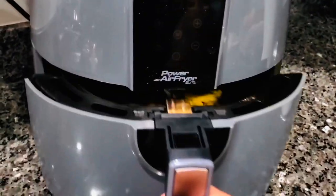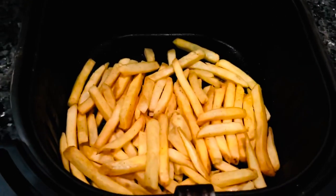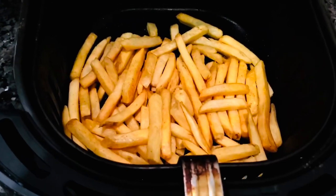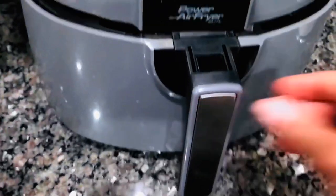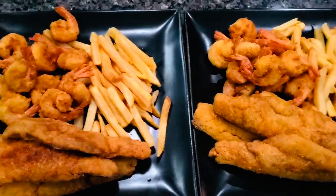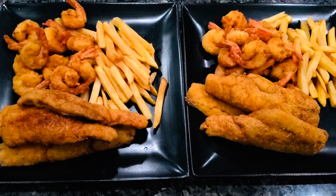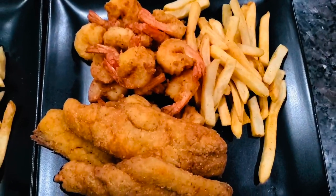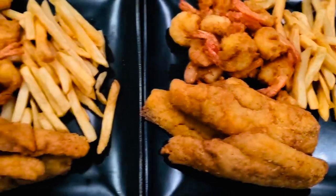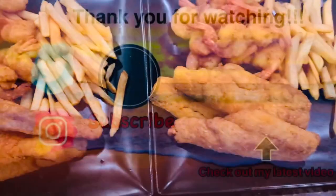Alright, here I've got my fries that were in the air fryer for 15 minutes — looking good! This is the end result. We're ready to eat now, y'all. We're ready to eat!